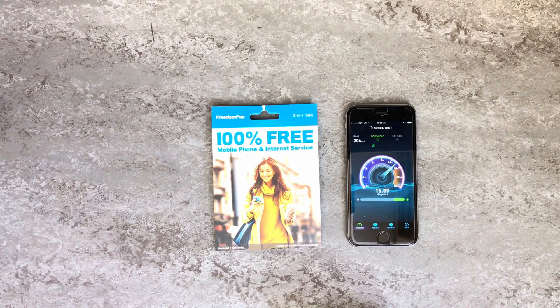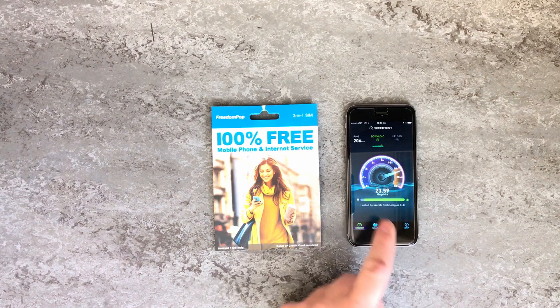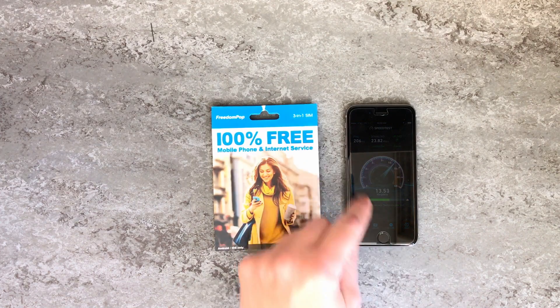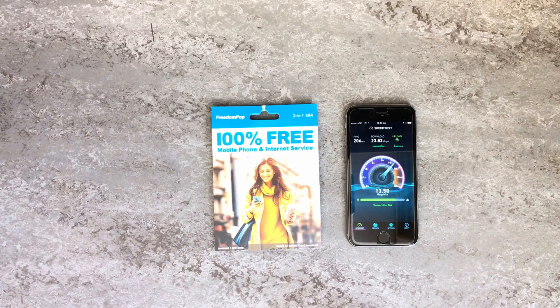The first ping time is 206 milliseconds — that's kind of long. Ideally I'd like to see that below 70 or 60 milliseconds. But the first download speed is available and it's pretty fast, close to 24 megabits per second. That upload speed looks pretty good too — it's almost 14 megabits per second.